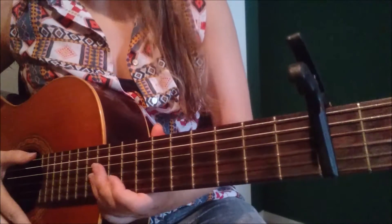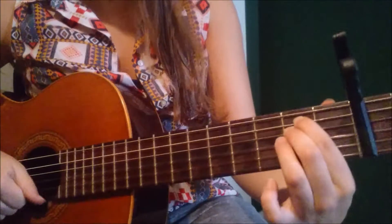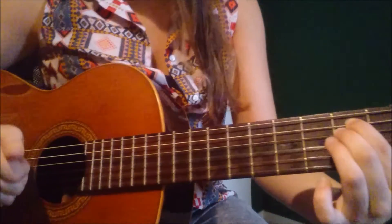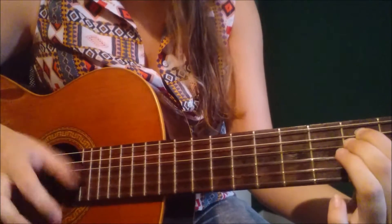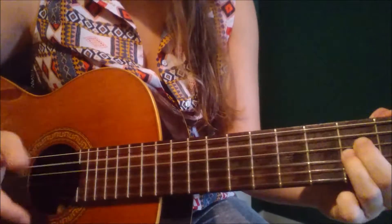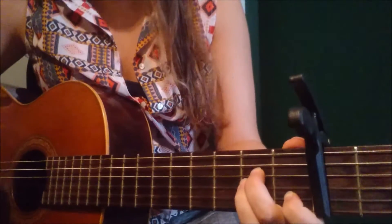There's one thing I want to tell you about the strumming pattern. On Em, it's like this. Okay? Cool.